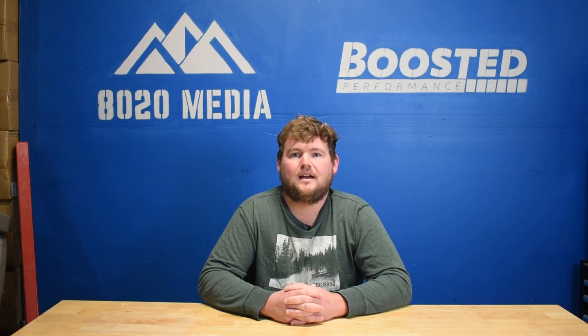Hey guys, this is Zach with 8020 Media, here today with a video on BMW B58 engine upgrades and how to build a 500 plus wheel horsepower B58.